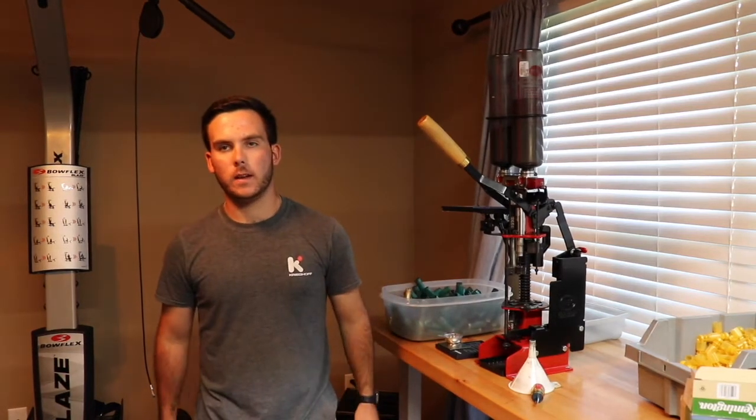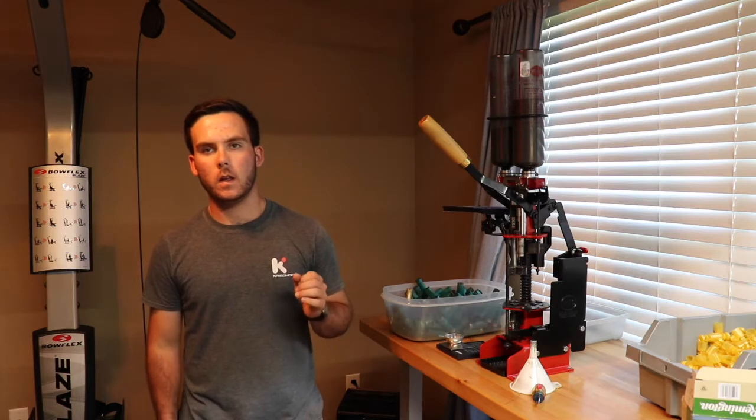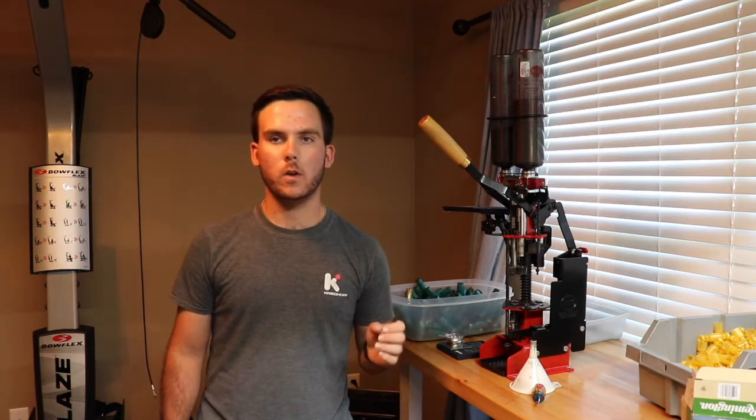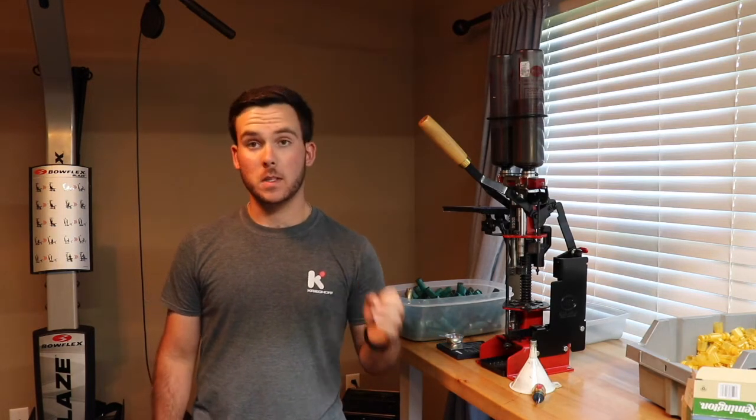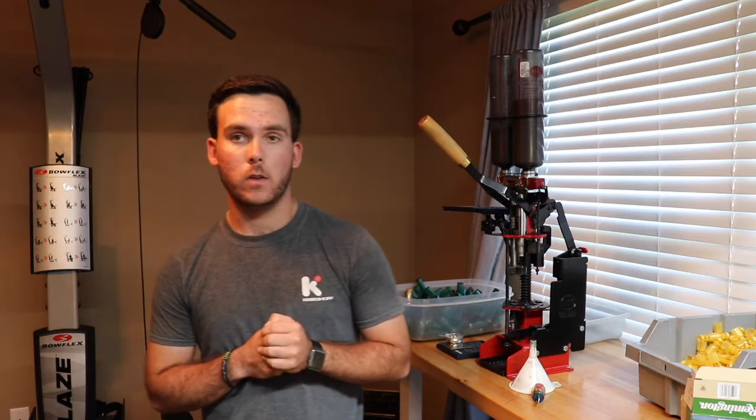Hi everyone, hope y'all are having a great day today. Today I wanted to show you a little bit, give you a few tips and tricks on reloading, and specifically shotgun reloading. These are going to be pretty general tips, pretty basic. For some of the supplies and stuff that you may need to get into reloading, be sure to check out my other reloading video on the channel.